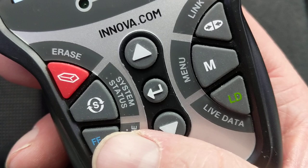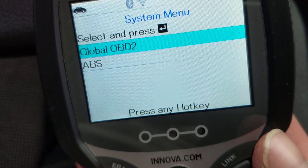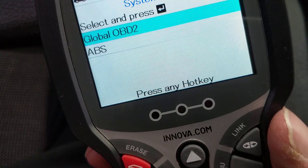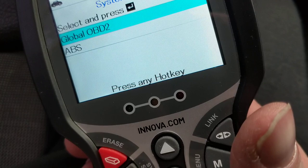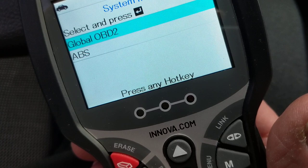You can also erase codes if you have a check engine light. Depending on what you have — OBD2 — you can also go to ABS to find problems with the ABS system. Anyway, this is just a quick introduction to this scan tool. In my next video I'll go into the parameters and what they actually mean, so when you use a scan tool you know what you're looking at.